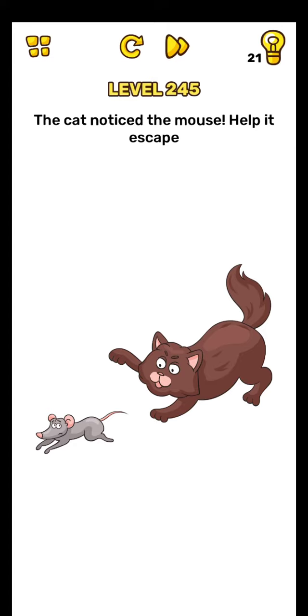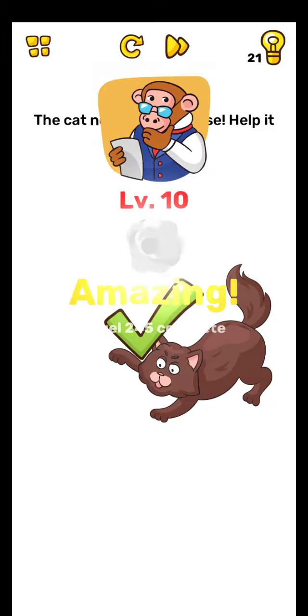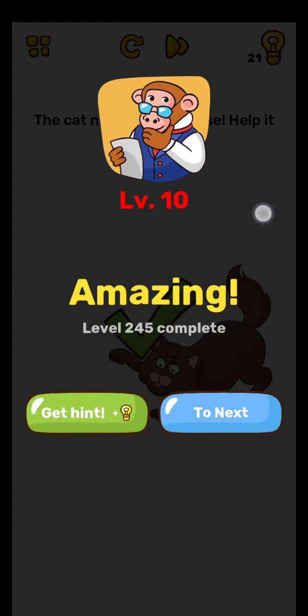Level 245. Friends, hold the cat's eyes — it's cold — hold for five seconds. Hold and wait. Yes, level is completed. Thanks for watching, please subscribe to my channel.